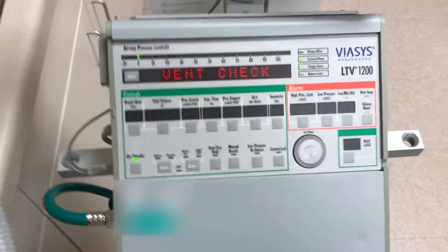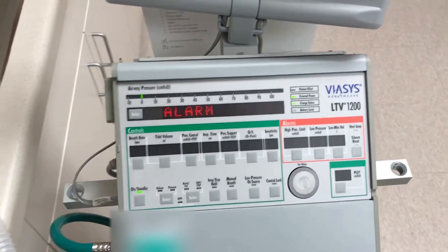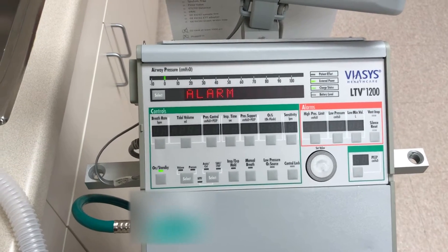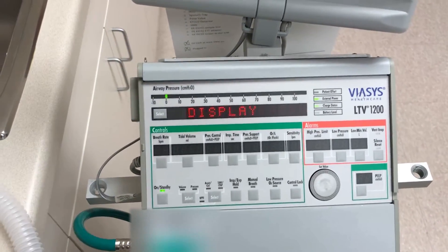We will be pressing select to activate it. To test the alarms, we press select again. Yep, I hear it. It's loud. When is it going to stop? I don't know. Let's press select again. Oh, peace.